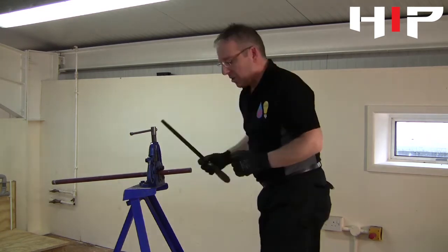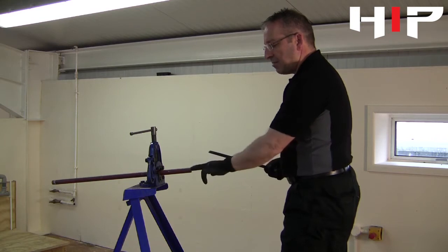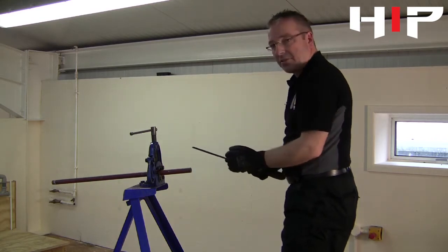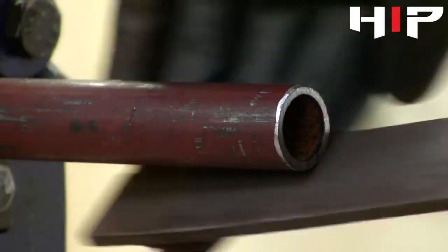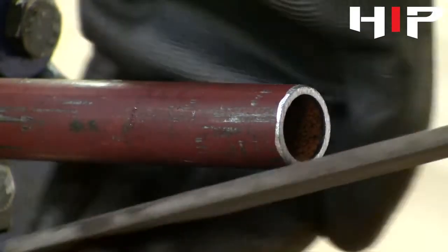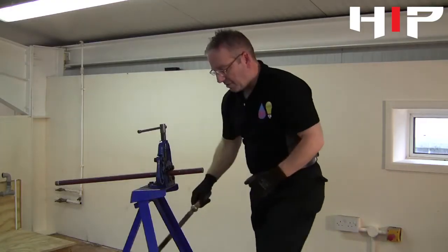The first thing we need to do using a flat file is make a leading edge by chamfering the edge of the pipe so the dies can start threading. Good — there's a nice chamfer on there.